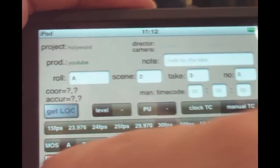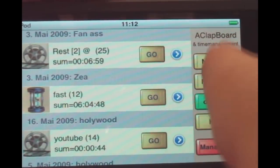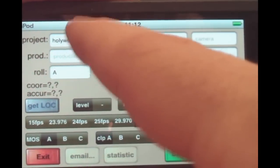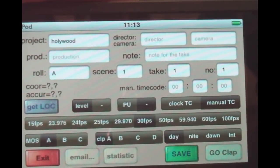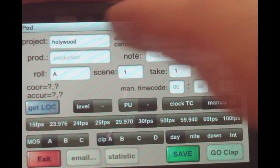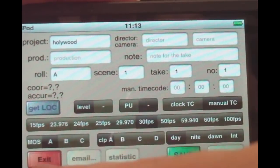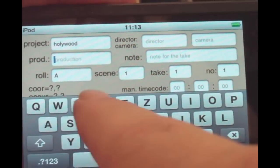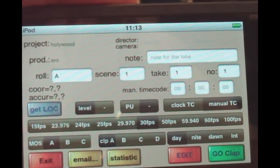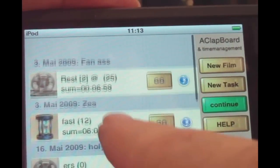In the main menu, you can create a new film project. You can enter the project name — it's automatically filled in if you already have a film project — but you can have as many as you want. You also enter the production name, director, camera, and additional notes. Then you save it, and you're ready for shooting.